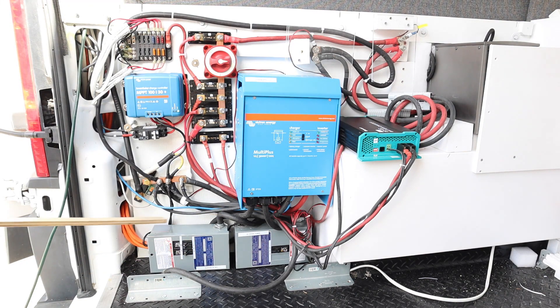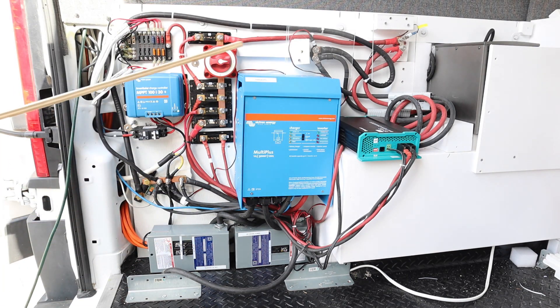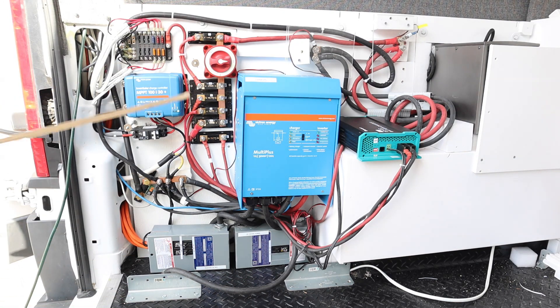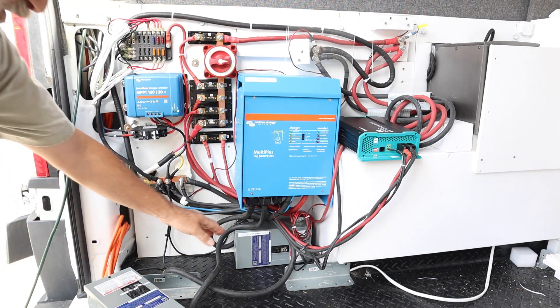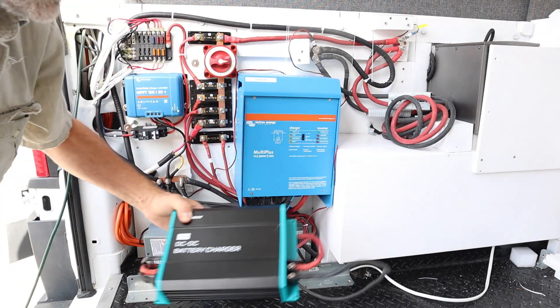There's quite a bit of wire here on purpose. If I want to work on these, I want to be able to pull them out and get into a comfortable position. Right in this area is where our drawer slide will go for the two mountain bikes, so this is a perfect area for our electronics — easily accessible. All I need to do is take out the two mountain bikes and remove the plexiglass panel. There's enough wire tucked in there that I can access everything without any problems, including the battery-to-battery charger.